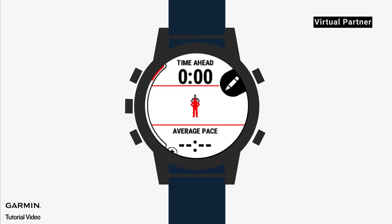All data screens are customizable. We are now all done setting up your virtual partner.